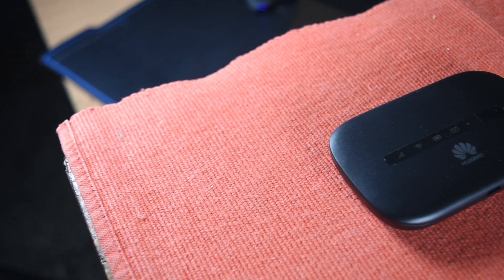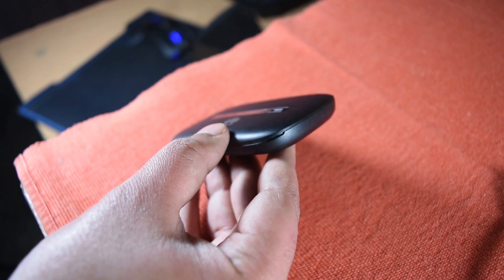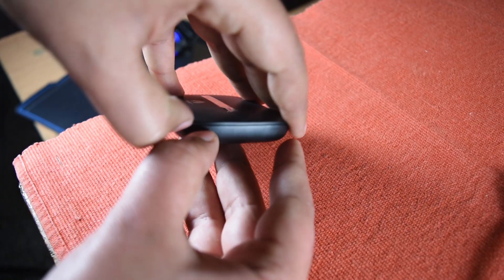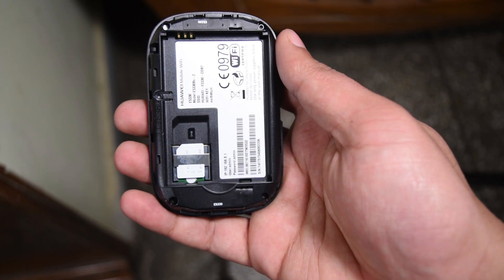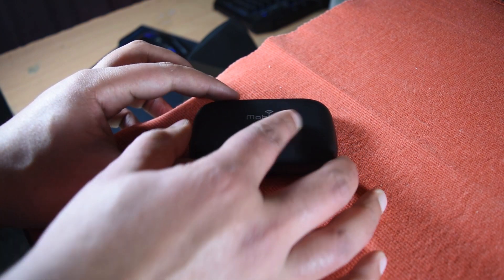And this is the hotspot itself — nicely built quality. Although I'm not really a fan of this shape personally, I guess it helps with handling. The first thing you need to do is just open it up. Inside you insert a standard sized SIM card, place the battery, and put on the back cover. And that's it — it's done.